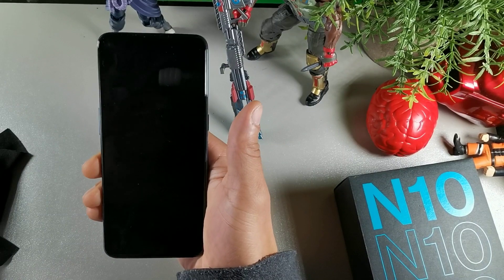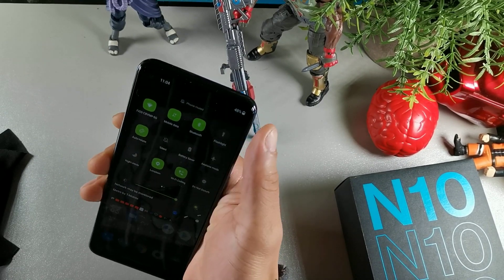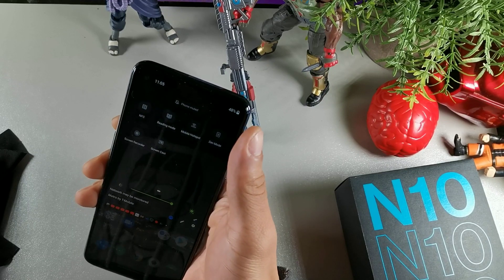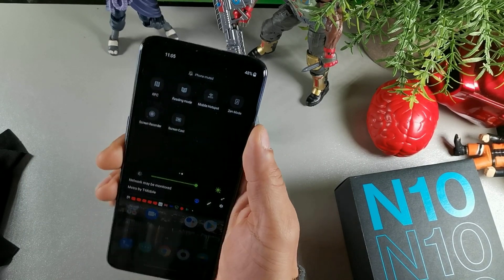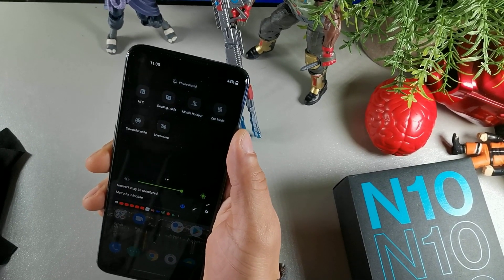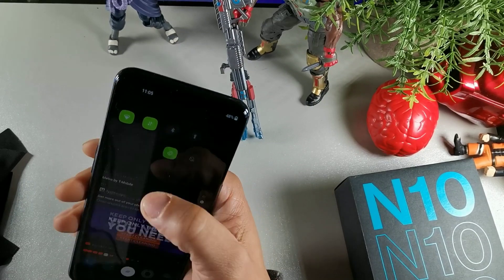The next tip is to turn off any services you're not using, such as Bluetooth, Location, Hotspot, and NFC. Things of that nature are going to drain your battery more than if they were off, so just turn those off when you don't need them.